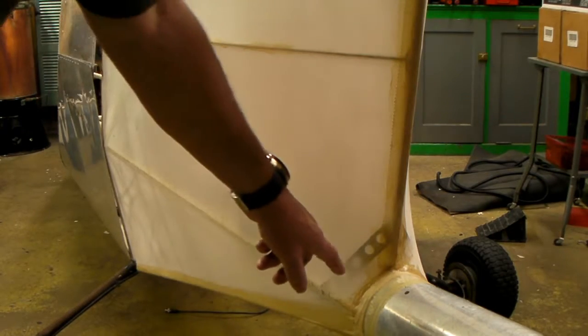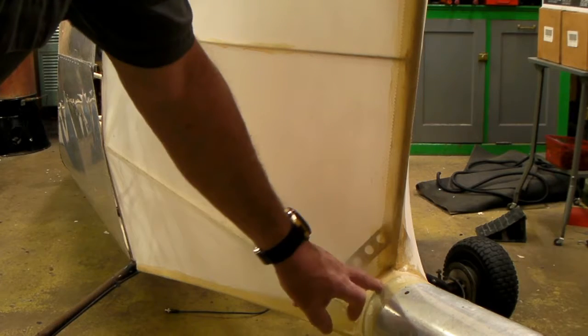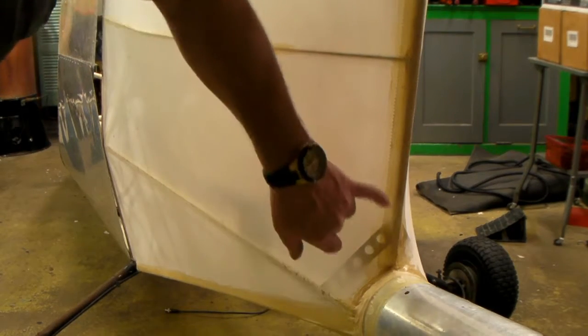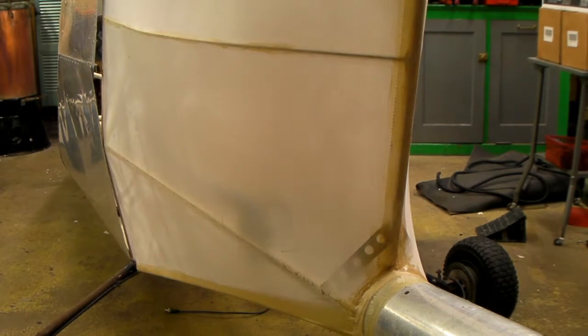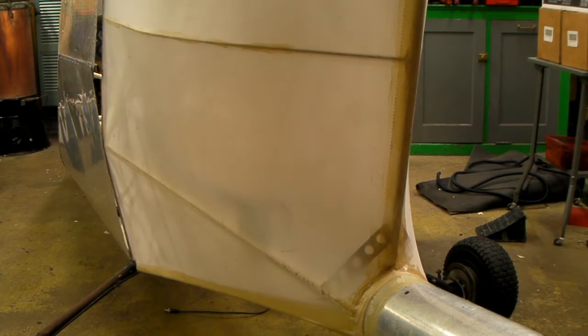Here in the back, I put a piece of trim tape around where the pieces of fabric come together — it just comes in a roll and you wrap it around there. So now I think I'm about ready to paint this thing.